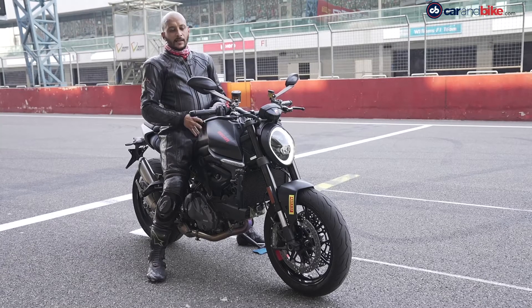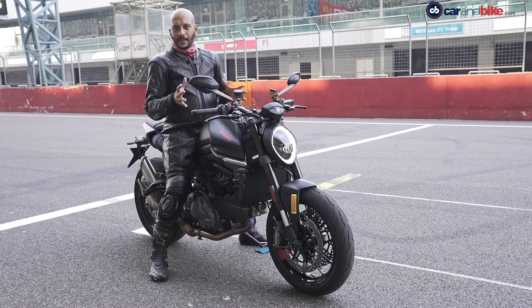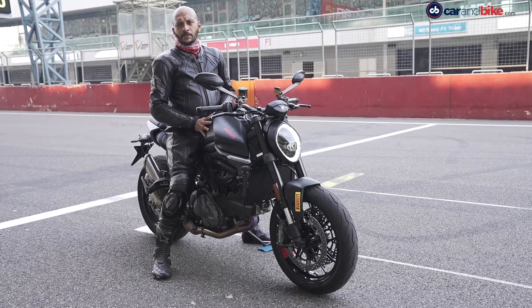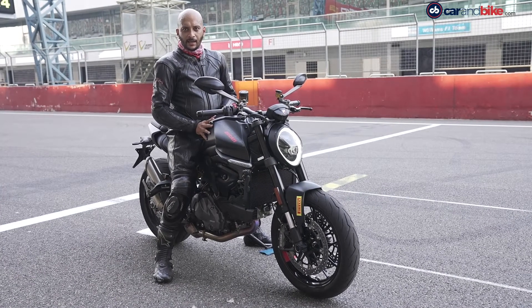Ducati is a reward for experienced riders. And if you're a new rider, you won't be afraid of it — you can ride it easily. The bike is a lot of fun and accessible for riders of different skill levels.